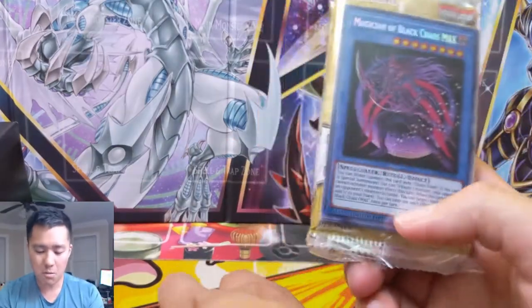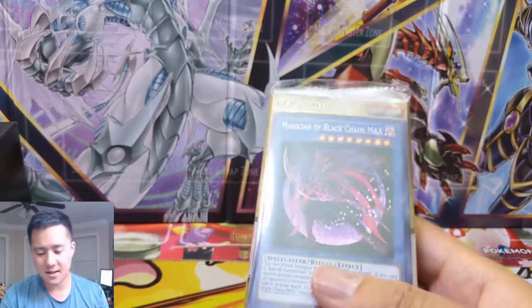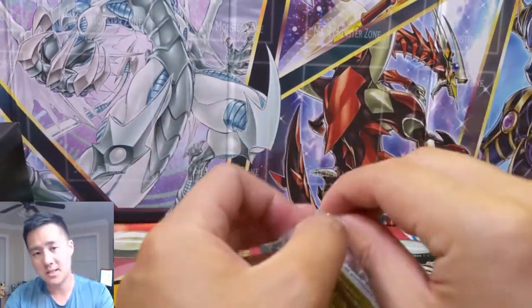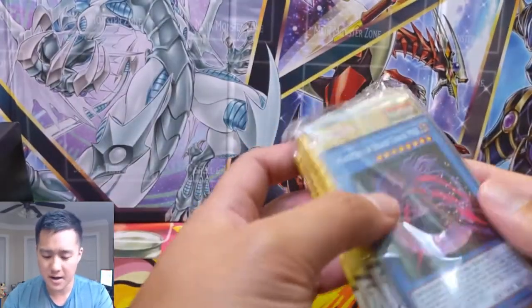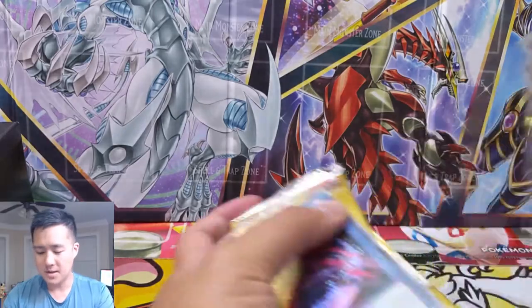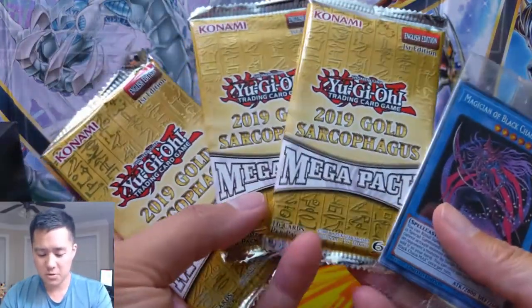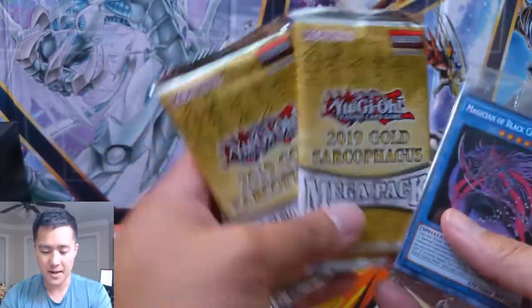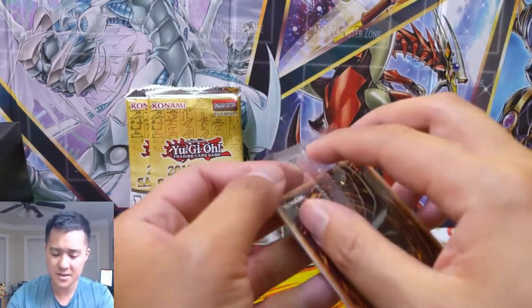Another thing I really like is that the promos you get are almost like a little promo pack. It's not like oh, here's the same promos for the hundredth time — the selection is kind of random, so I'm a big fan of that. As per usual they come with three mega packs, and this is the 2019 Gold Sarcophagus. Let's get into it.